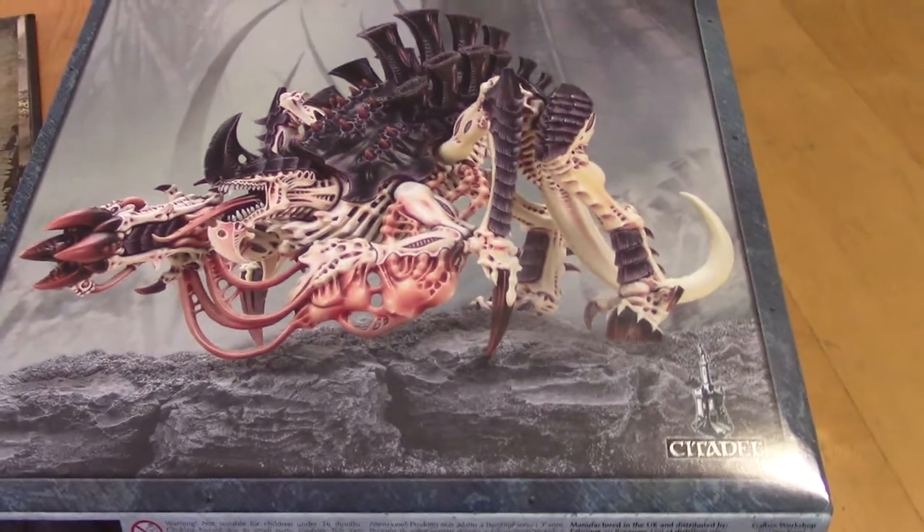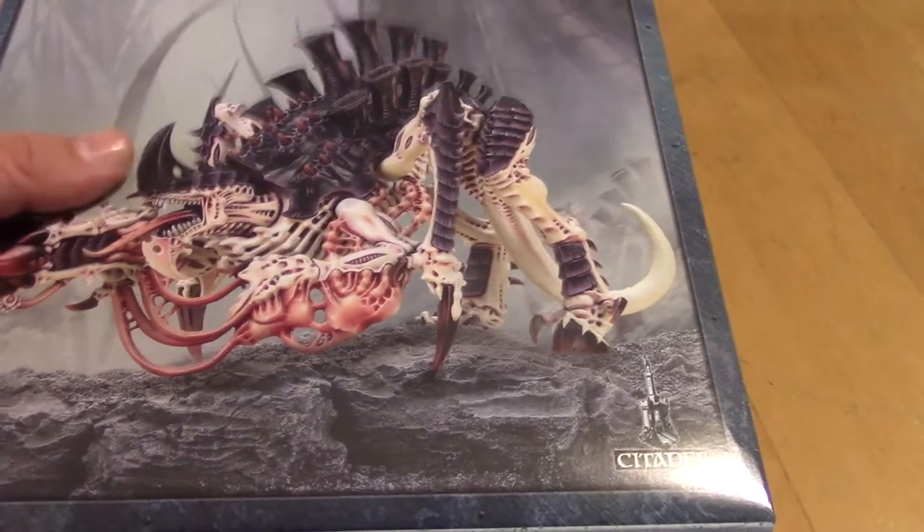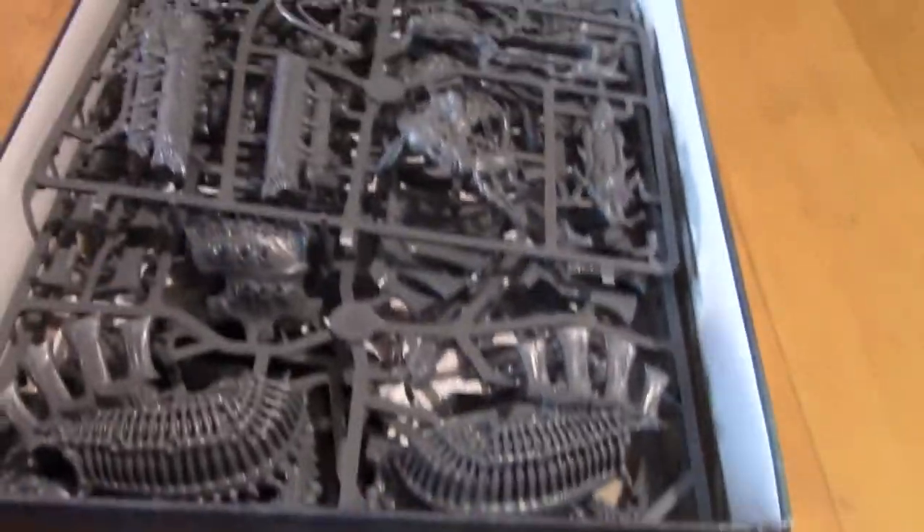So, fellow nerds, I've got my trusty Codex here at hand, so for once I know what I'm talking about. Let's just dive into this beautiful box. We've got some sprues in here.